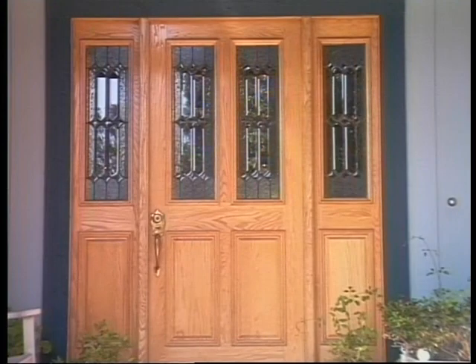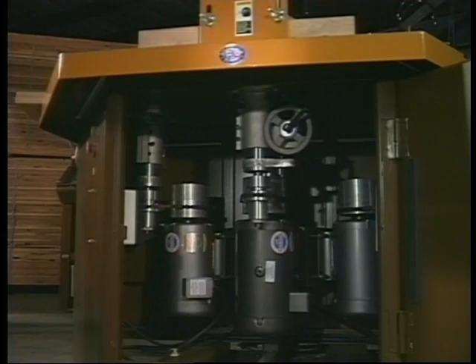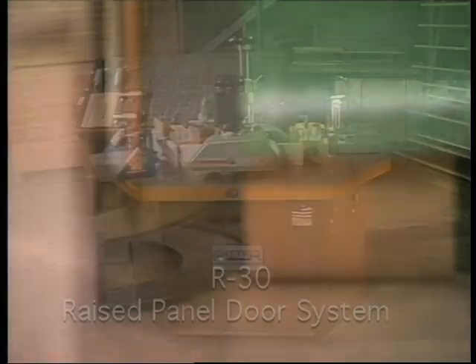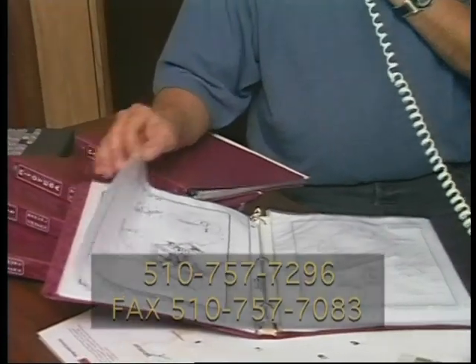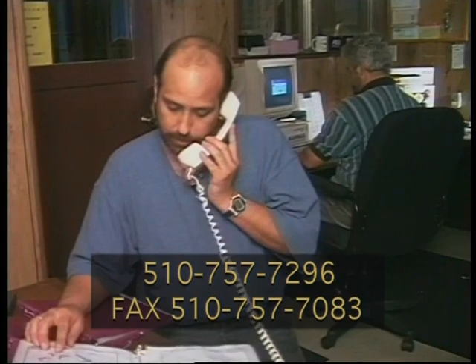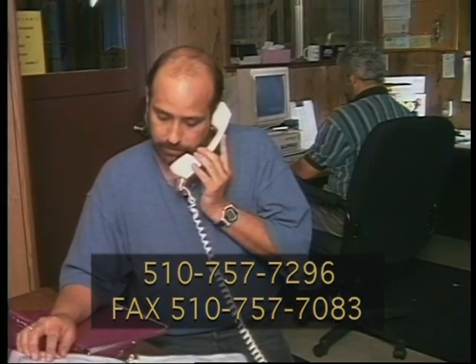Unlimited door size, unlimited applications, heavy duty construction, minimum operator training, and enhanced operator safety combine to make the Ritter R30 raised panel door system one of the best values available to the industry today. For more information, technical assistance, or ordering information, our highly trained sales and customer support staff is at your service.